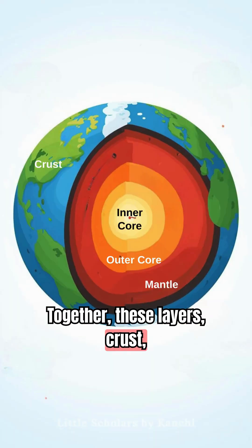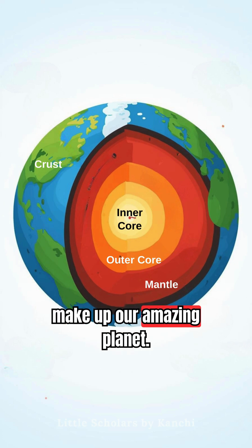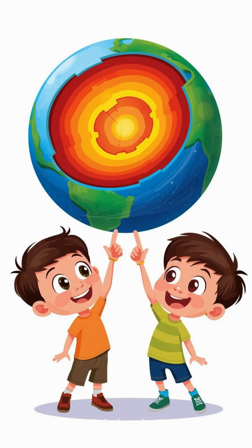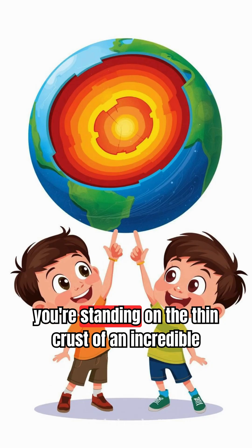Together, these layers – crust, mantle, outer core and inner core – make up our amazing planet. Next time you step outside, remember, you're standing on the thin crust of an incredible planet, full of hidden layers.